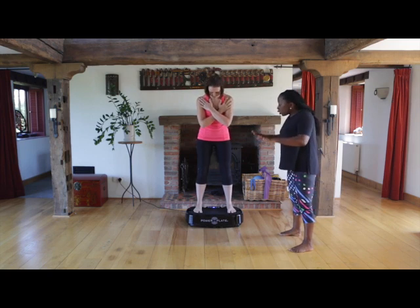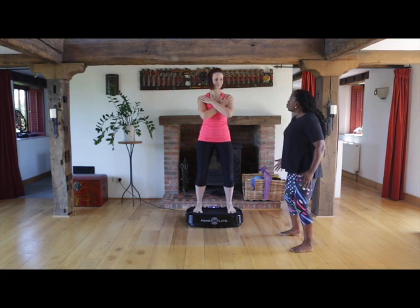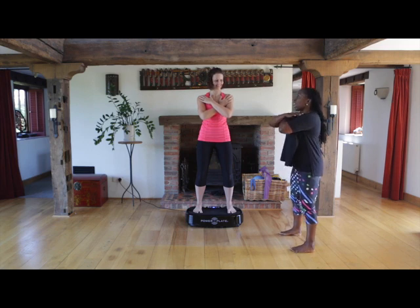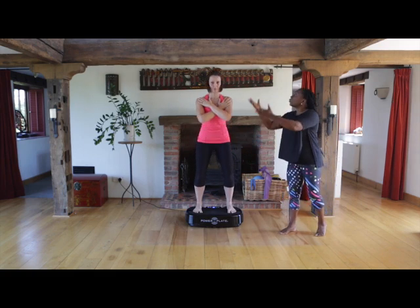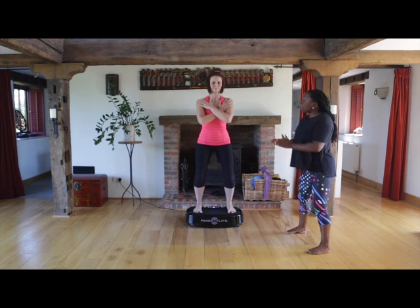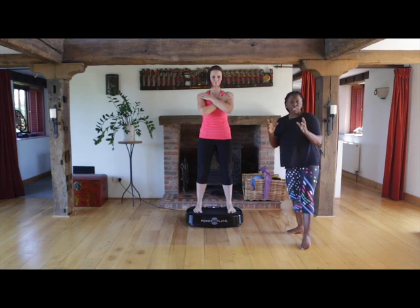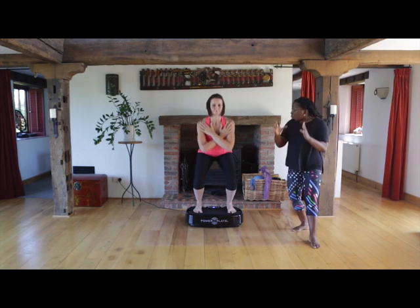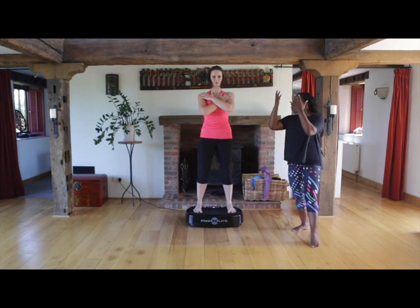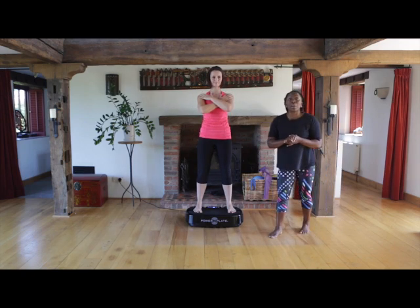Already you can feel your glutes and your legs really working much more. Go down into the squat — it's a sit back. As you rise, exhale and lift the pelvic floor. Remember the cueing section where I talked about activating the pelvic floor. Drop into the squat, exhale, lift the pelvic floor. That's the bodyweight squat — grounded feet, exhale as you rise.